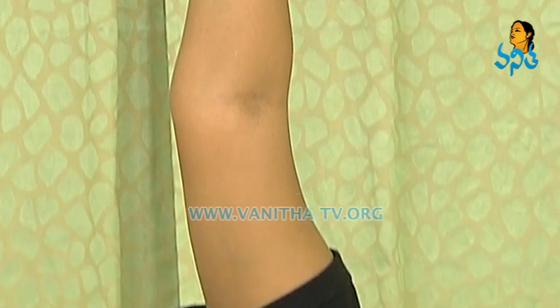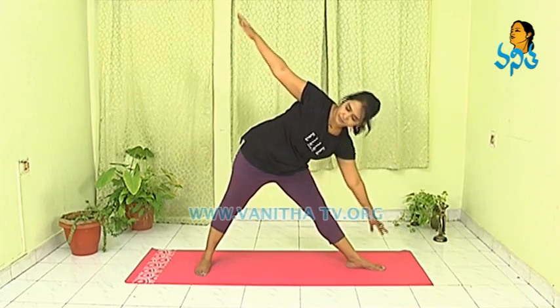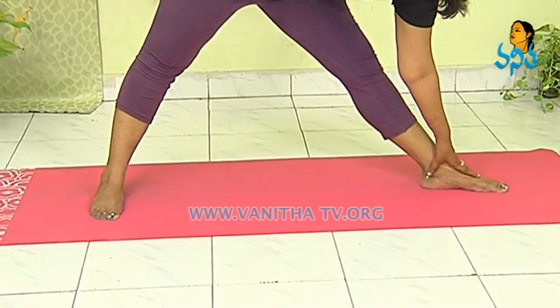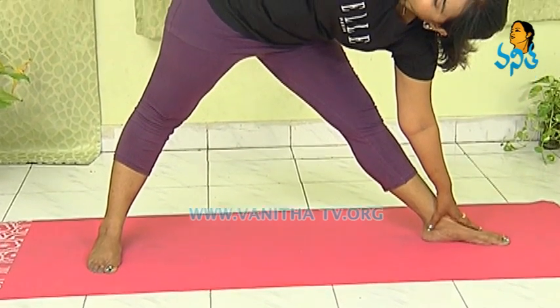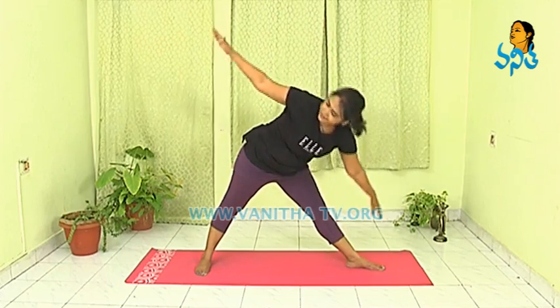Feel that pressure in your inner thigh, in your sides, in your neck, in your shoulder. And inhale up. One more time, breathe in and breathe out. Inhale and exhale. Concentrate on your breathing. And inhale, come back to standing posture. One more time, breathe in.